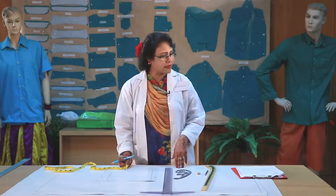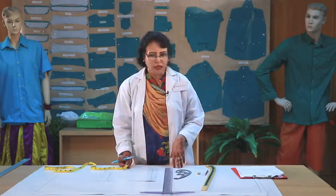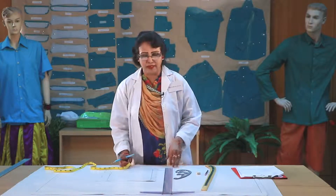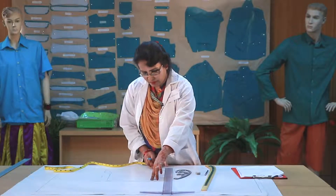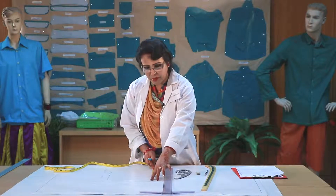The body rise is 7 inches, and the mouth is 8.5 inches. First, we have to draw the pattern. We have to look at 1 inch on the measurement paper, and we have to look at the 3 inches.